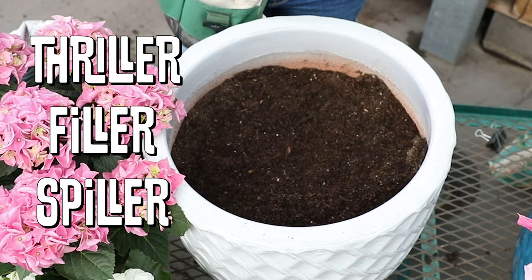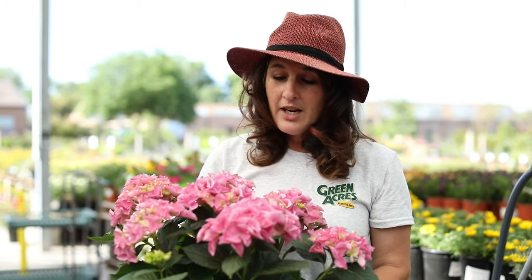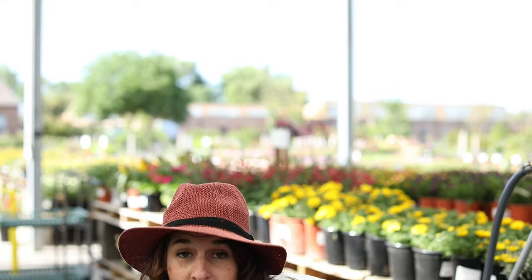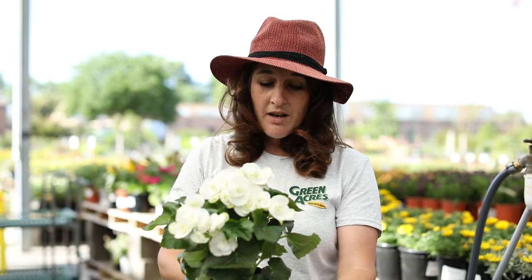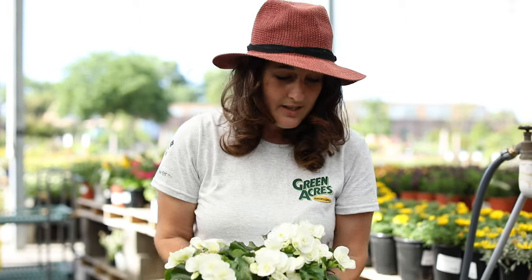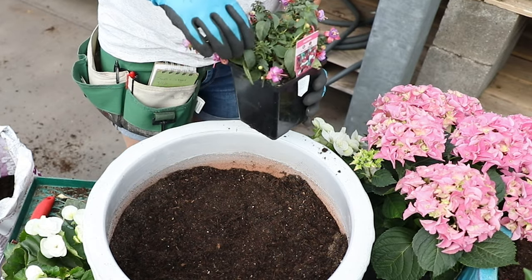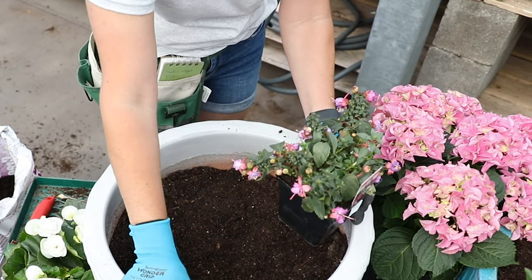We have a rule with pot ups — you don't have to follow it strictly, but there's thriller, filler, and spiller, which is going to spill over the side of the pot. Our thriller today is this beautiful pink hydrangea. This is one of the smaller varieties that doesn't get quite so big, so it's perfect for a pot up. For our filler today we have these lovely tuberous begonias. I'm going to use two in the pot, and then for the spiller we have this little fuchsia here. This will be really nice with the cute flowers flowing over the side.